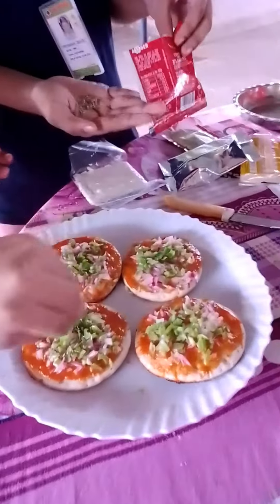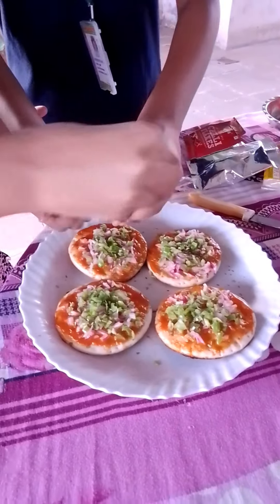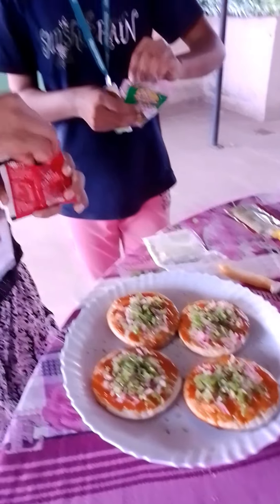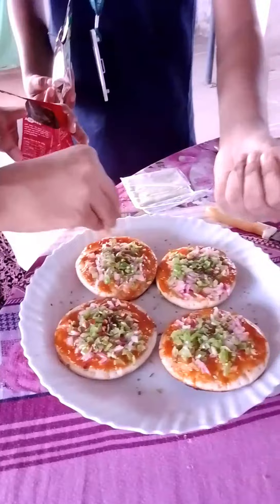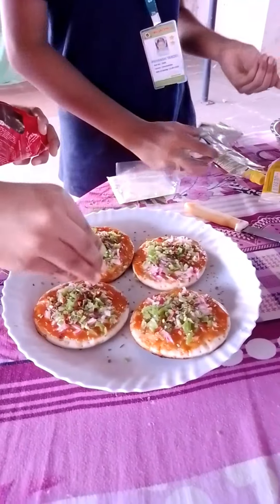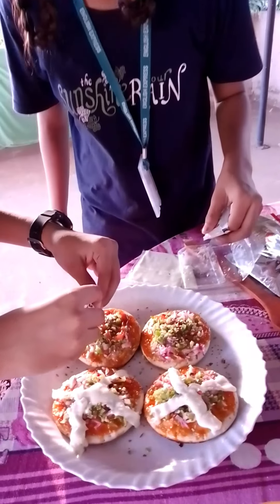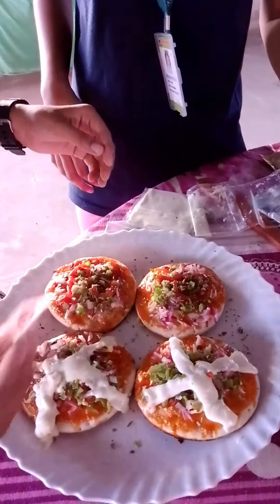Now just put some oregano on top, and some chili flakes. Now finally we are putting the topping of the sauce. The pizza pie is ready and it is served.